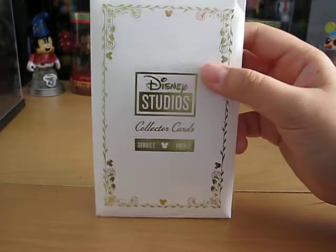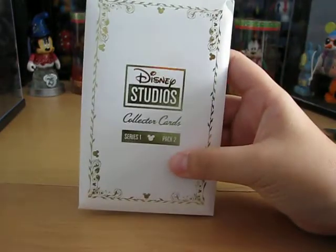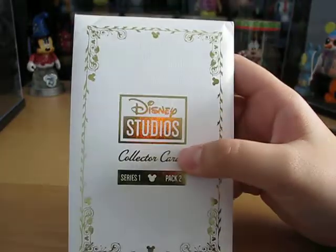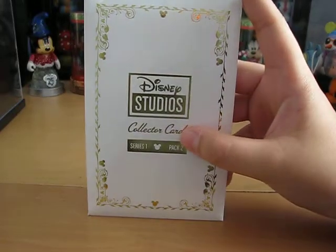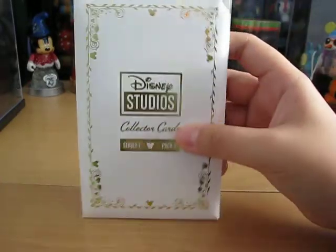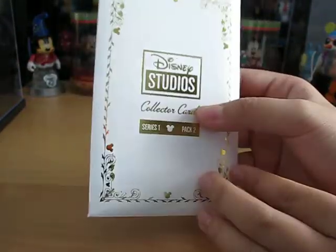If you haven't already seen my Disney Studios Collector Cards Pack 1 video, be sure to check that out before you watch this one, because that explains all the things about it. I'll skip that in this one since some of you have already seen it. So let's just get straight to the pack.